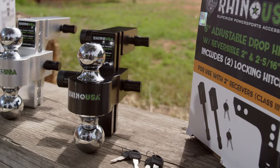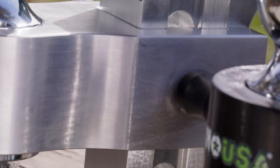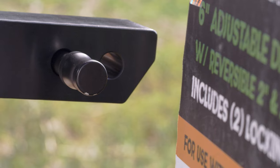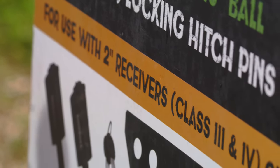Hey guys, Mike Caffro here, and today we're going to be showing you the Rhino USA 6-inch adjustable drop hitch. Now you guys already know that Rhino USA makes the best ratchet straps, tie downs, and recovery gear in the business. And now they've expanded their towing accessories to include this new 6-inch adjustable drop hitch for 2-inch receivers.